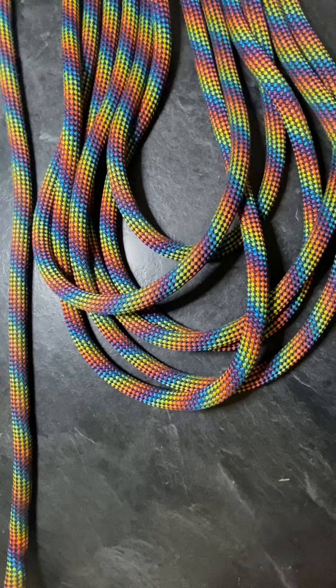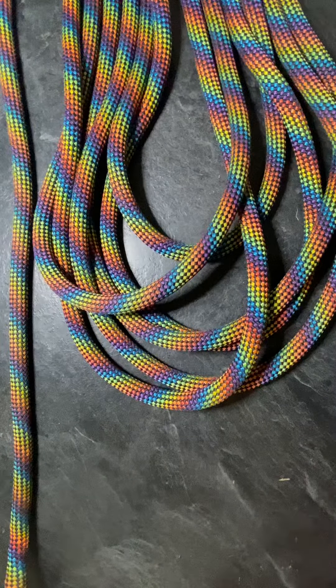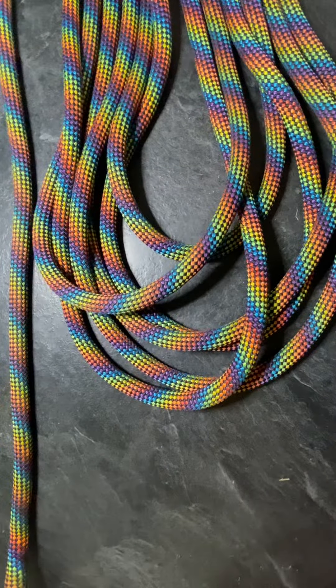Hey YouTube, it's Cam here. Just wanted to take a couple minutes and chat about one of my new favorite climbing ropes called Yale Bifrost. This is specifically sold through Westboro Tree Equipment in Washington — great guys, so definitely recommend them.